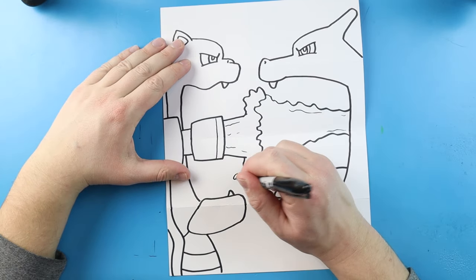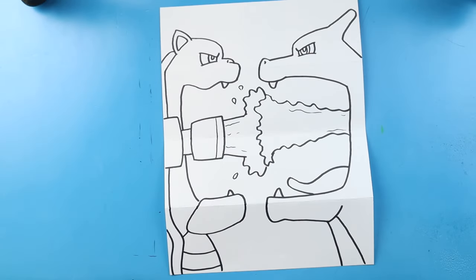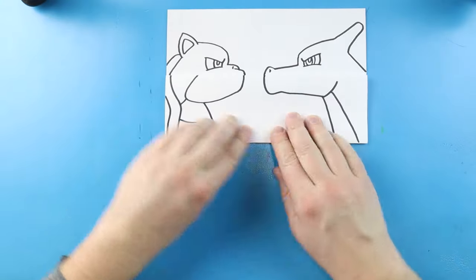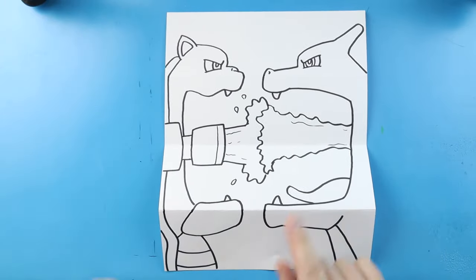And then I'm going to make some little water droplets coming off of here too. And there you go — there is your drawing of Charizard versus Blastoise. When we have it all closed up we have them looking right at each other. Then once it's all open you can see Charizard is shooting his fire and Blastoise is shooting his water at him. I'm going to fast forward and start coloring this. Thanks for watching, hope you enjoyed.